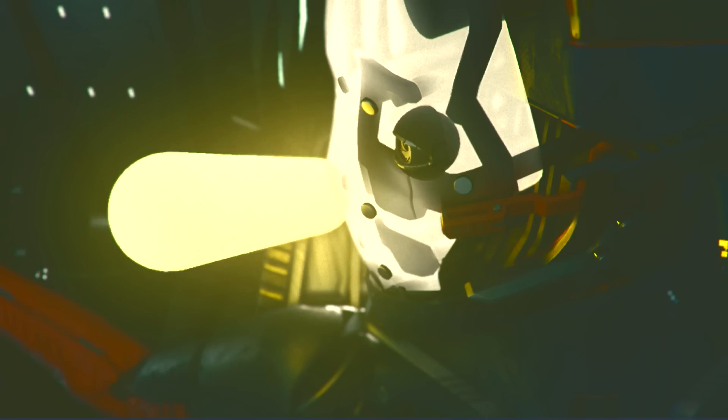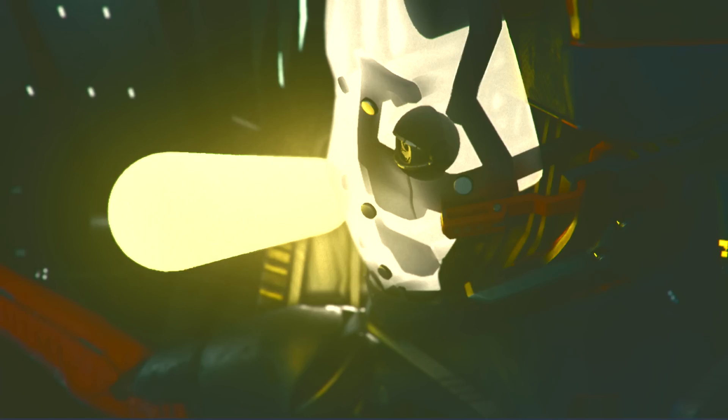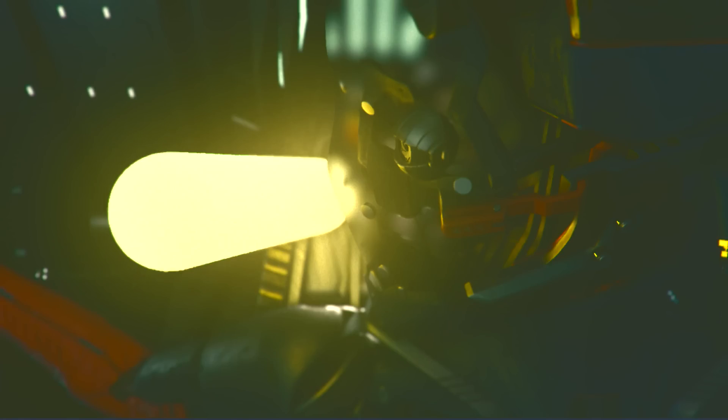I started by rendering the mask and sampling the depth buffer, then running a function that compresses depth into a more interesting range with an exponential function, going from zero (black, no blur) to white (full depth-of-field-style blur). When we apply the blur, the frame just behind the mask is fully sharp, but it gradually blurs out toward the background.